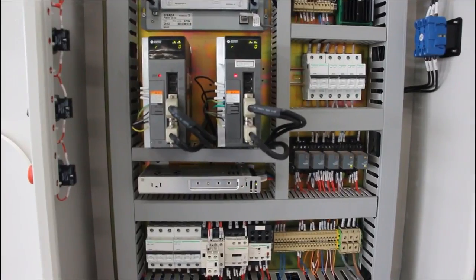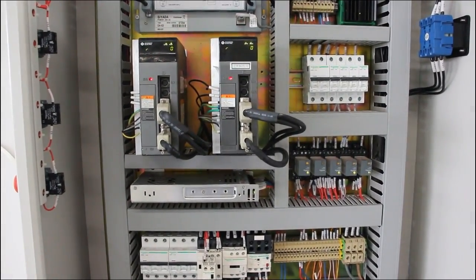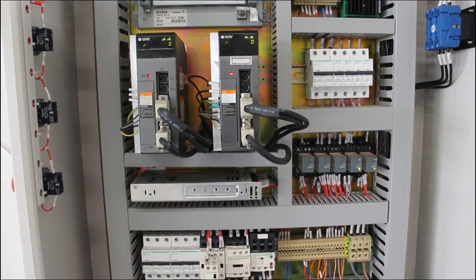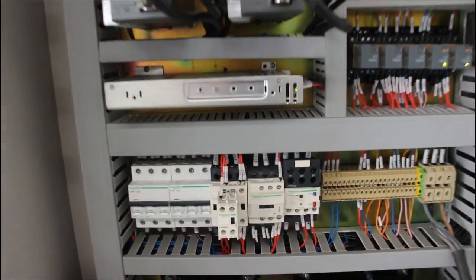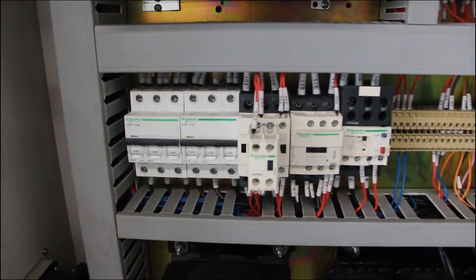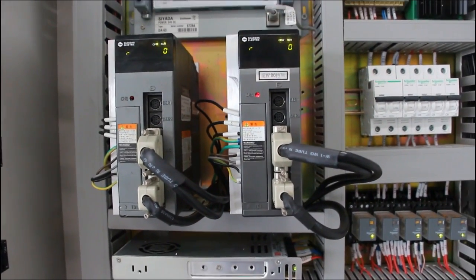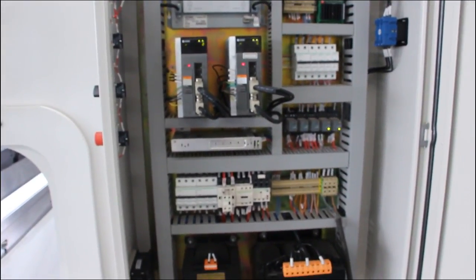This is the electric cabinet. As you know, sometimes electrics can have some problems. But our electric parts adopt the best quality Schneider's electrics — you can see all the main parts are made by Schneider's. The driver is very good too, so it can ensure high accuracy and long service life of the machine without any problem.